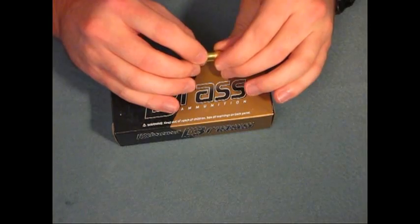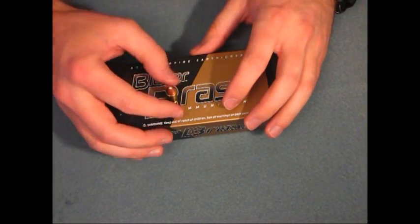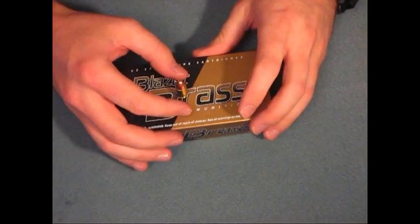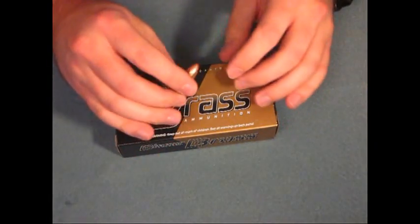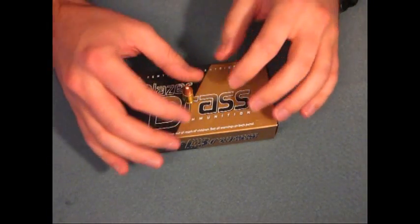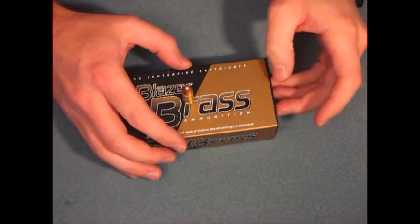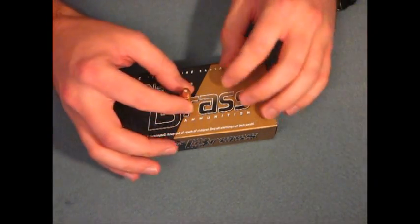I've always used CCI Blazer, whether it be the brass or just the regular aluminum-cased ones. The aluminum-cased ones are normally cheaper versus the brass, as brass is more expensive. You can get these from $10 to $11, possibly $12 depending on where you're at, which is a little bit more expensive than the regular CCI Blazer aluminum.